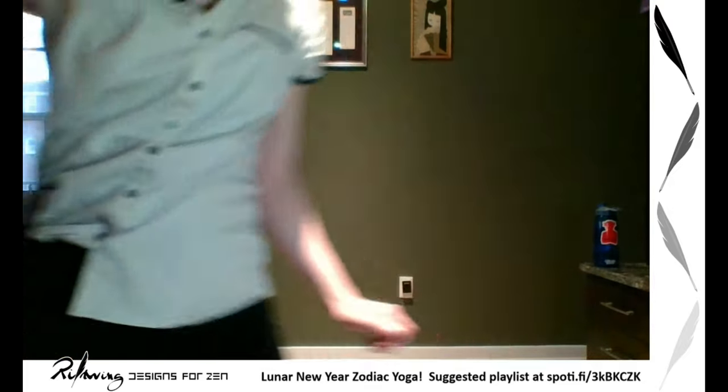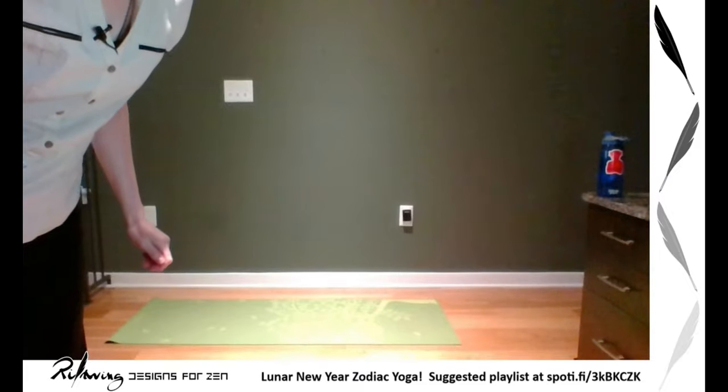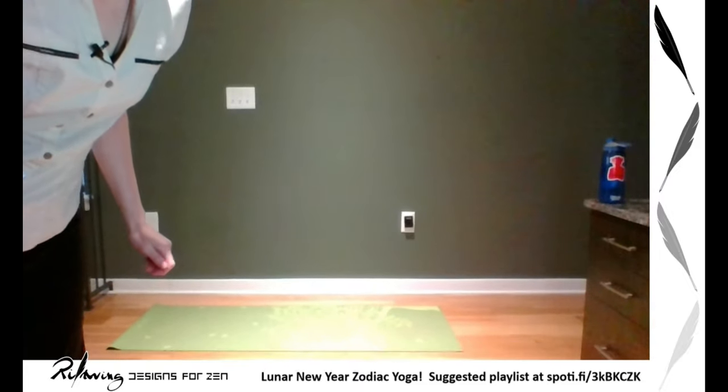And here we are. Let's start our Luna Yoga with the playlist. We're going to do about a 20-minute yoga routine, so make sure you've got your mat and a place to exercise, and have some water nearby.